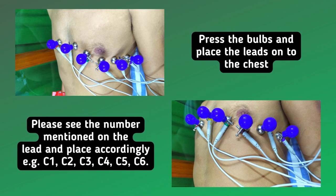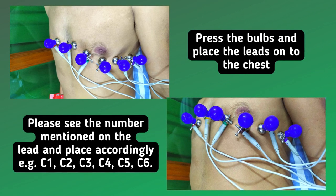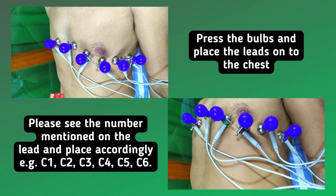Press the bulbs and place the leads onto the chest. Please see the number mentioned on the lead and place accordingly — for example C1, C2, C3, C4, C5, C6.